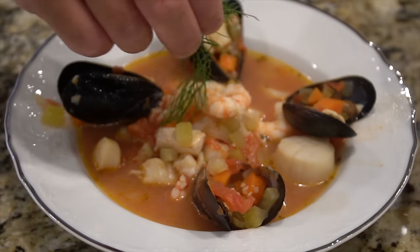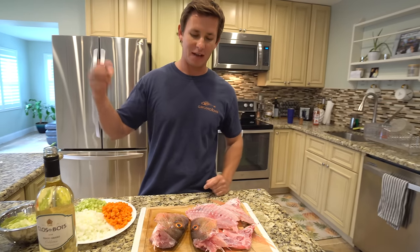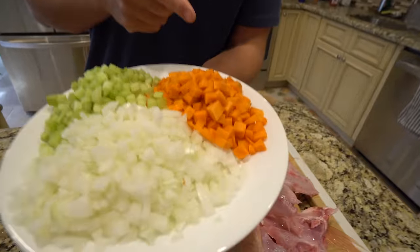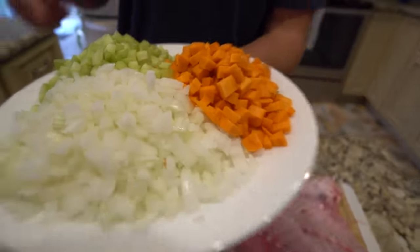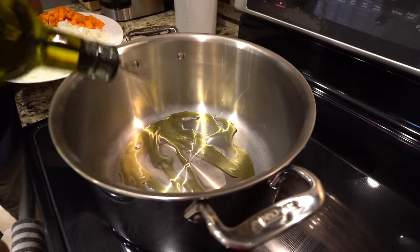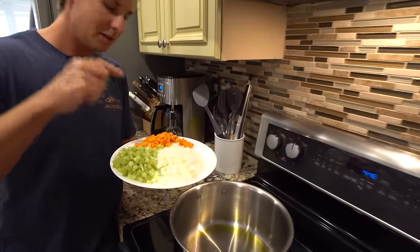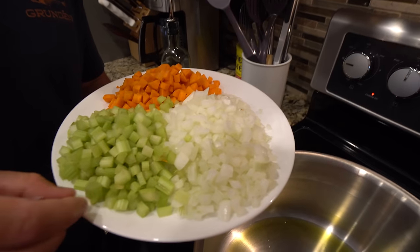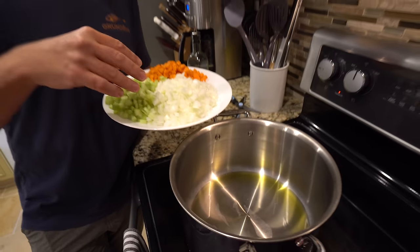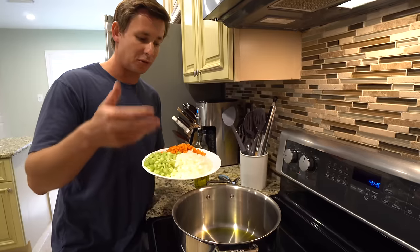In a future video I'm going to be making a bouillabaisse for the fishing channel — I'll have it linked below. I have some onions, celery, and carrot. Our mirepoix — the combination of onion, carrot, and celery — is very popular in French and Cajun cooking. We're only going to use around half of this because we're going to use half for our stock and then the other half as fresh vegetables for our fish head soup.